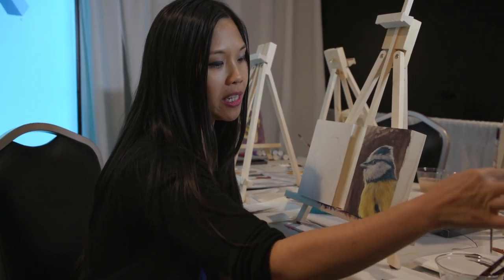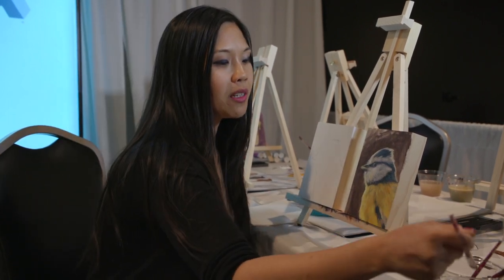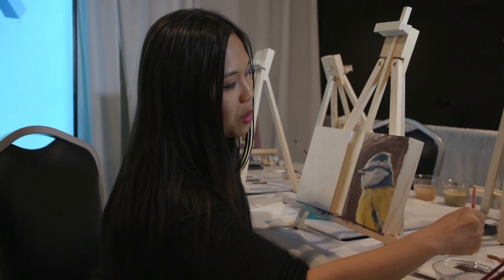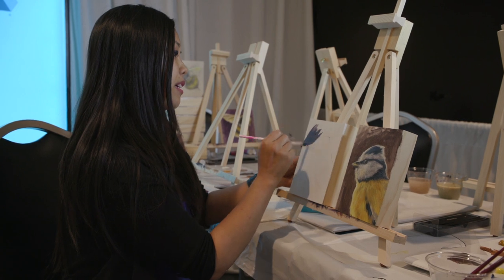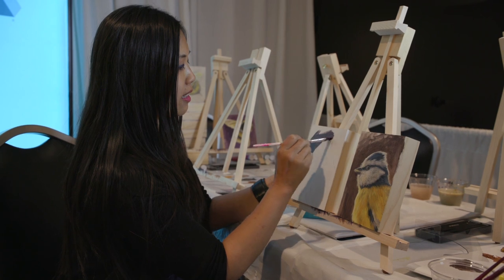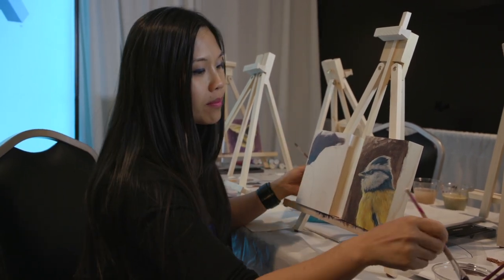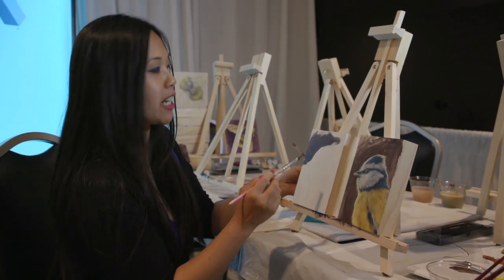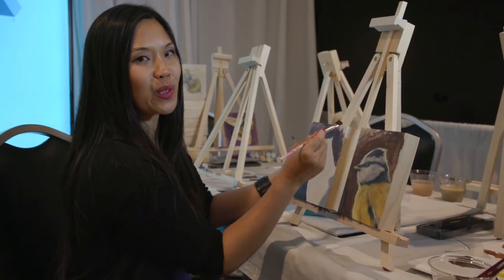The thing about acrylic paint is you would generally work from light to dark. So let's paint the background — we're going to start off with a brown and smoothly put it on. It's best when you start painting to just block it in. Don't worry about what it looks like. I love having a nice loose background.